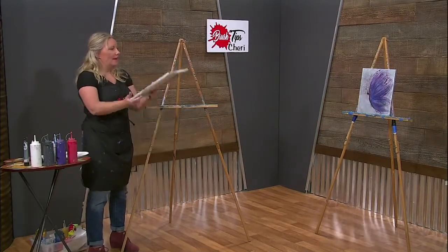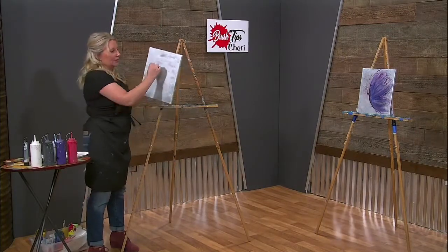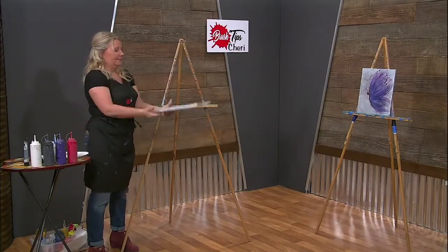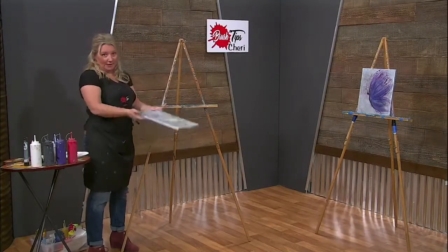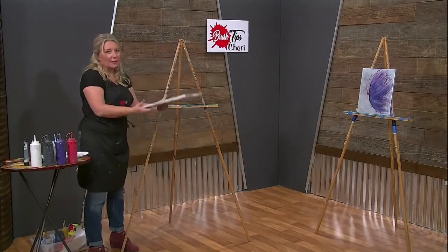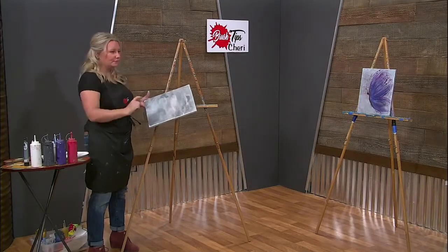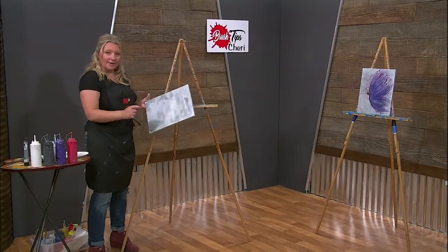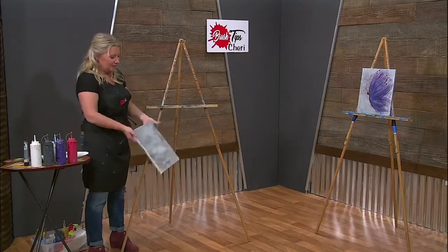When we go to do the butterfly, all it is is one stroke — we're going to start and just bring it out, just one quick stroke. If you get paint on the ground, just go ahead and wipe it up with some soap and water. Or if it's already dry, you can take a spray window cleaner, spray it, let it sit for a second, and then scrape it off — it will come right off. Don't be scared if you drop your painting.